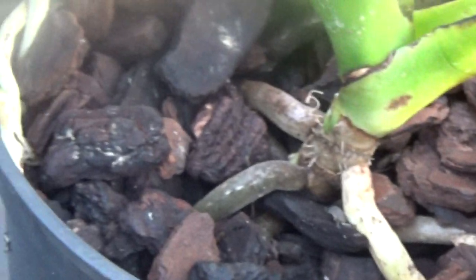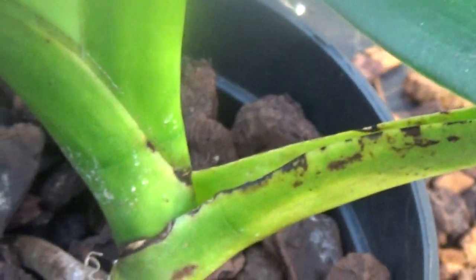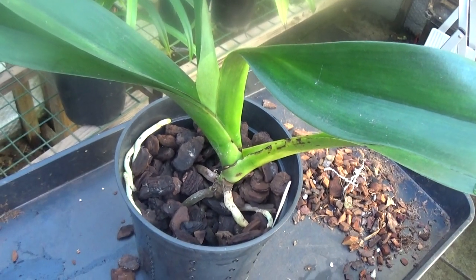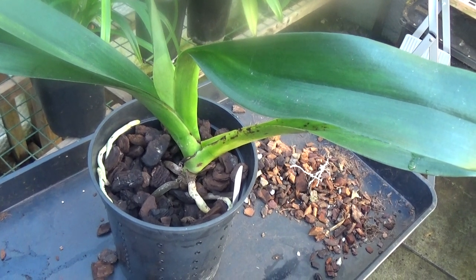And that's all in 12 months from having virtually nothing. So what I think I should do with this is just put all these large bark pieces back in, and just put it back and give it a good water in. That is Angraecum Vecchii.